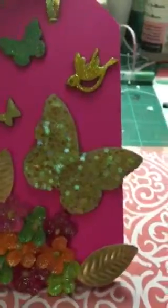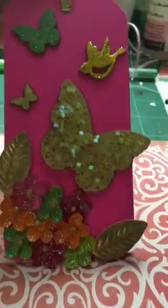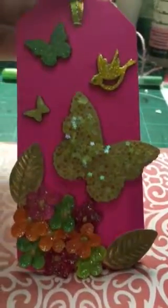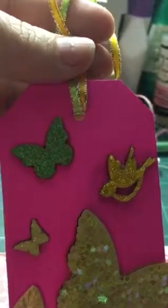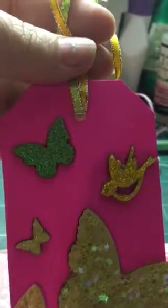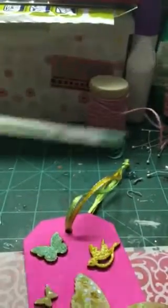I glittered those up with some Stickles, and then I used a wood veneer butterfly that I received in a swap. This little green one at the top I also received in a swap. I Stickled that up with some green Stickles and I actually colored underneath it with a green gel pen — one of these Sakura jelly roll metallic pens.